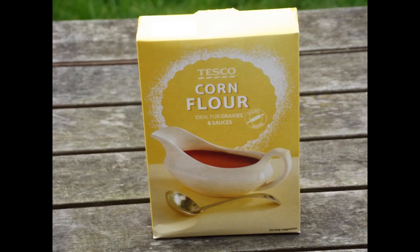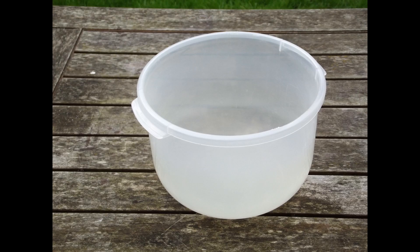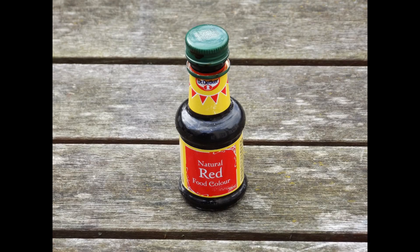How to make coloured cornstarch slime. You will need corn flour, which you can get at any local supermarket, a jug of cold water, a mixing bowl, and optionally some food colouring.